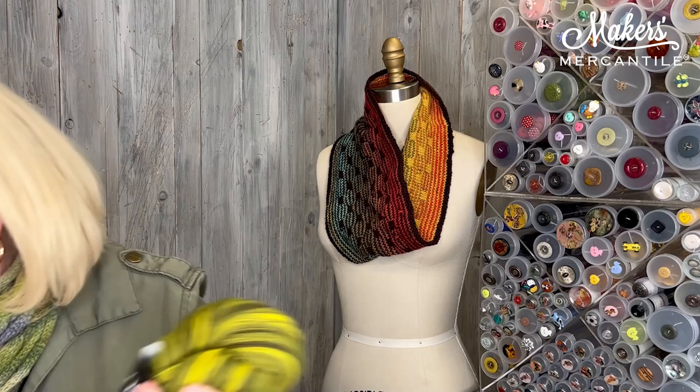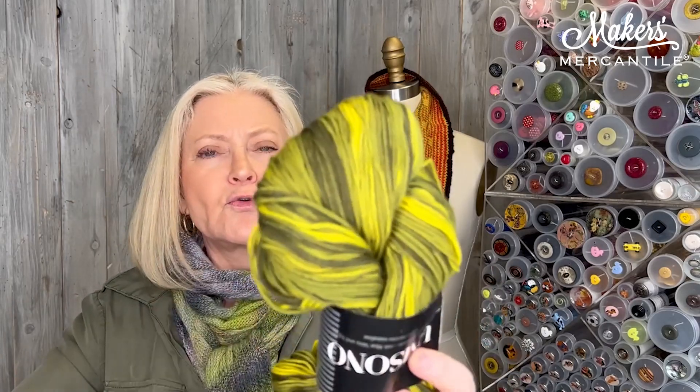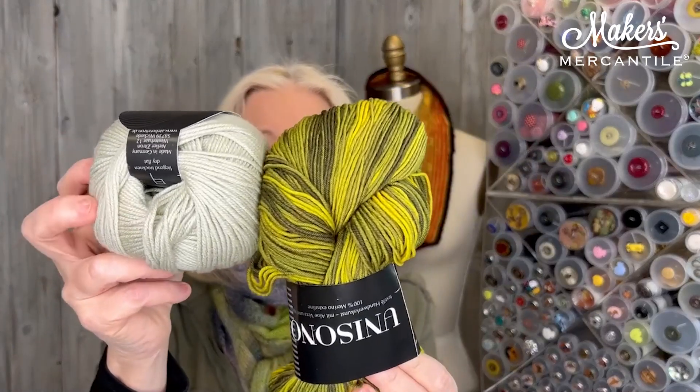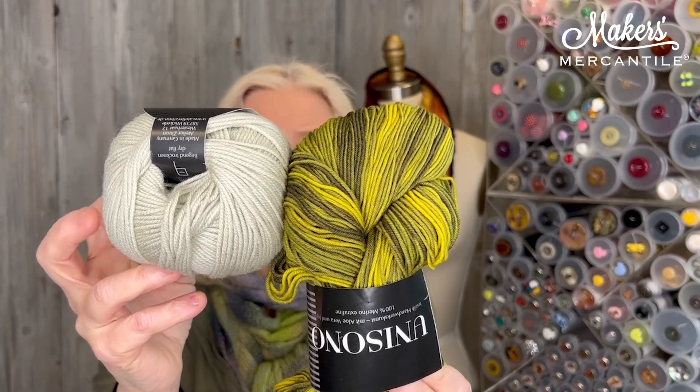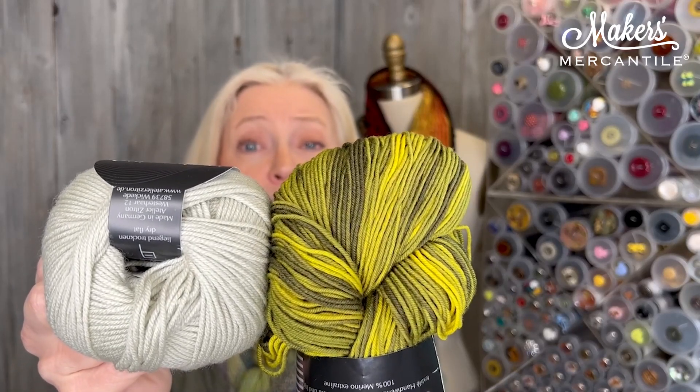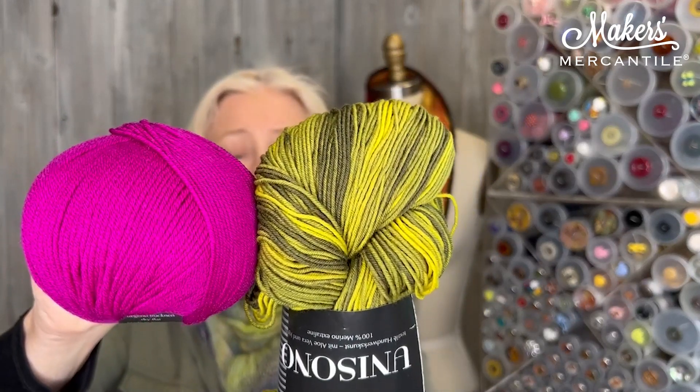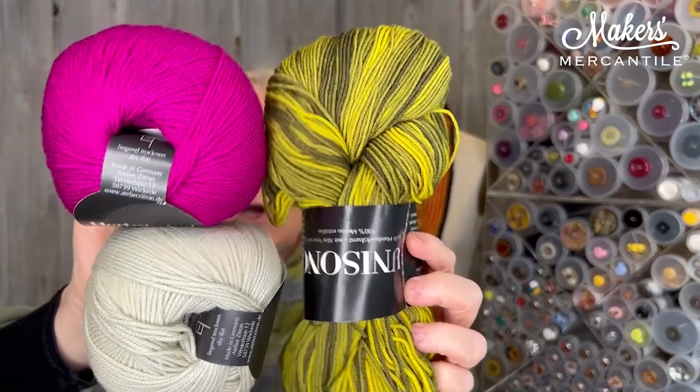Moving right along, we have one that is called Garden Path. Look at these colors — they look a little odd in the beginning, but they grow on you, and I think they're just going to be a magnificent cowl. You've got your green and chartreuse Unisono. To tone it down a little bit, you can mix it with this color right here — it's more of an oatmeal, I guess you could say. That would be one side and that would be really natural looking. Then on the inside — or you could do it the other way around if you want to wear vibrant on the outside — you've got this fantastic pop of color. So that's our third option and it is called Garden Path.